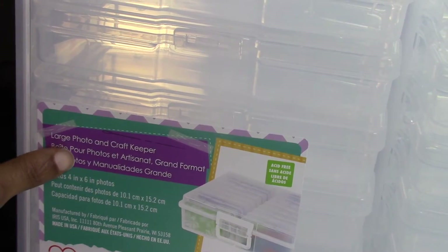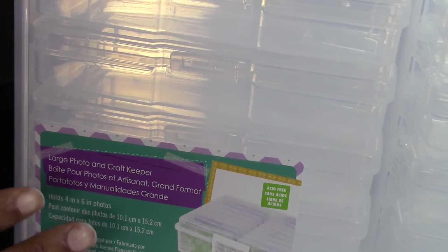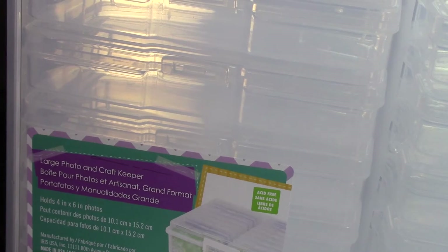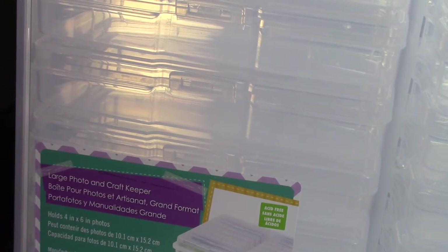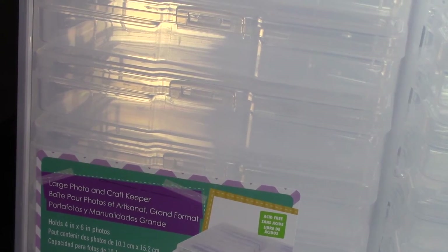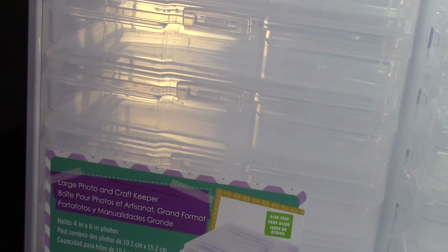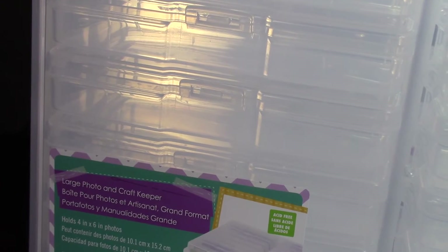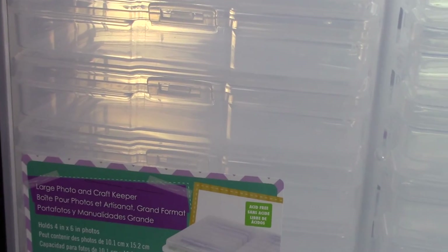This right here is a large photo and craft keeper. It can hold anything — it says it's for photos and stuff like that, but what I'm going to use it for is my 3D art, rhinestones, and everything. This thing is fabulous. I got 40% off using the coupon on the website — they were not on sale. Regular price was $34.99, so at 40% off I think I paid about $19 to $20 for it. I thought this was very, very cool. I'm going to go ahead and show y'all how it opens up.